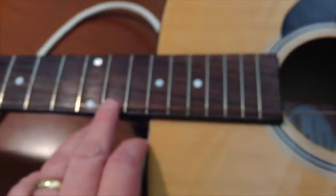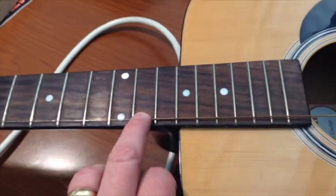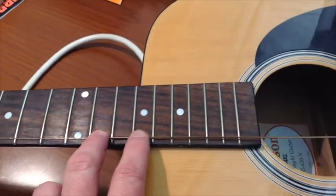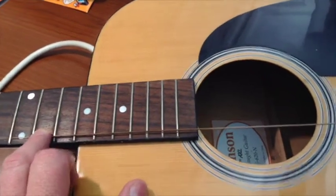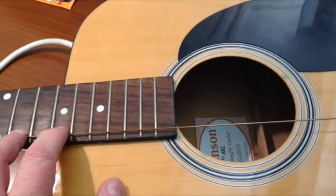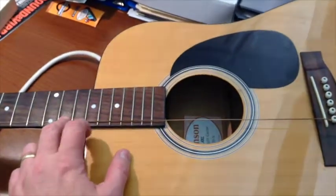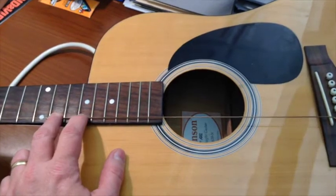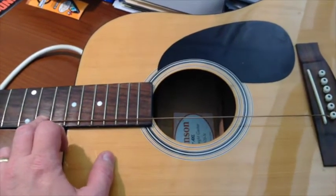What I'm going to do is fret the string right at the junction. If I pluck the lower part of the string, it sounds fairly normal because only the lower half of the string is vibrating. That lower half is a normal, uniform half of a string, and so it sounds relatively normal.